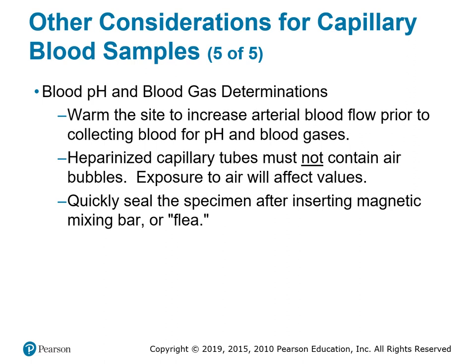Another thing we can check through a capillary blood sample is blood pH level and blood gas determination. For that we use the slender glass capillary tubes used in the lab. The blue ones contain sodium citrate so the sample won't clot. There are also green ring, black ring, and red ring capillary tubes — just like evacuated tubes, each color has a different additive.